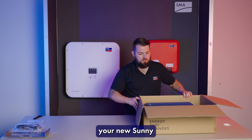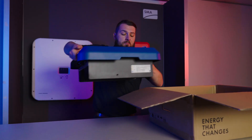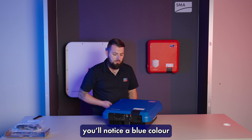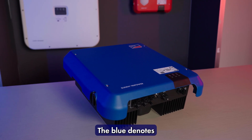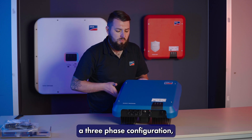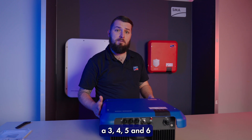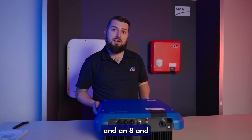Now let's take out your new Sunny Tri-Power inverter. Compact in design, you'll notice a blue colour on the front of the unit. The blue denotes a three-phase configuration and the Tri-Power series comes in six power classes: a three, four, five and six, and an eight and ten kilowatt.